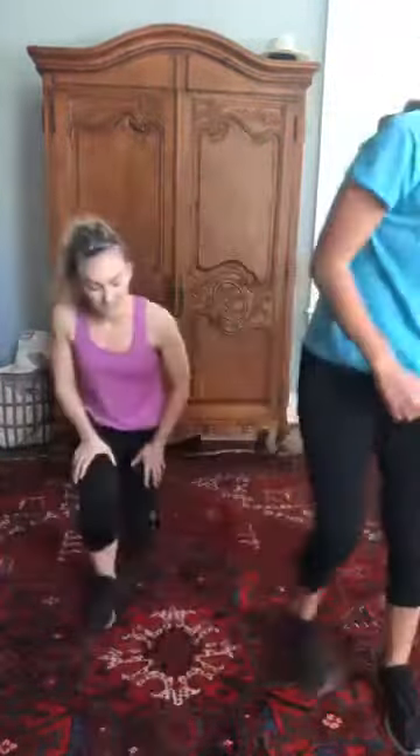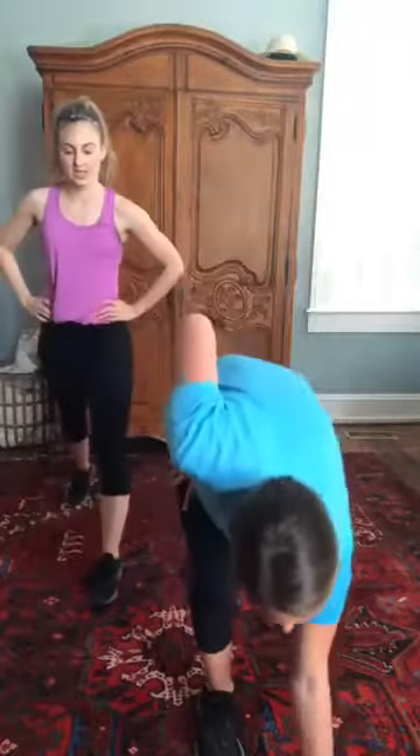Next one is a static lunge — just go down, hold it. We're not professionals here, just trying to get you guys moving. That's one leg — right leg first, then we'll get the left leg next. How are you guys feeling? Sweating a little bit!